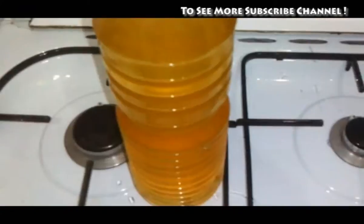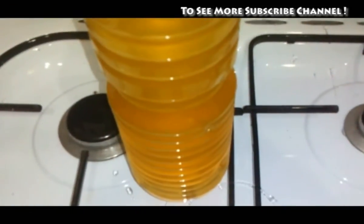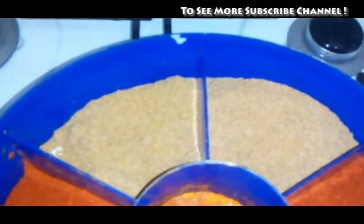15 grams. 1 gram. 2 tablespoons. 1 tablespoon. 2 tablespoons. 1 tablespoon.